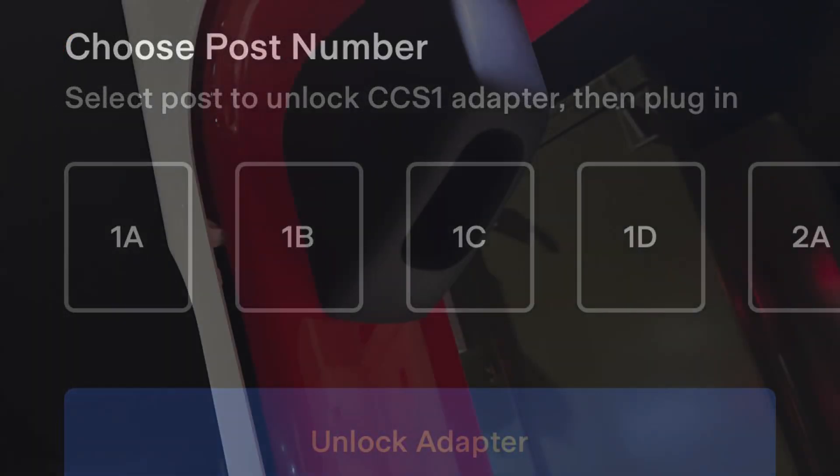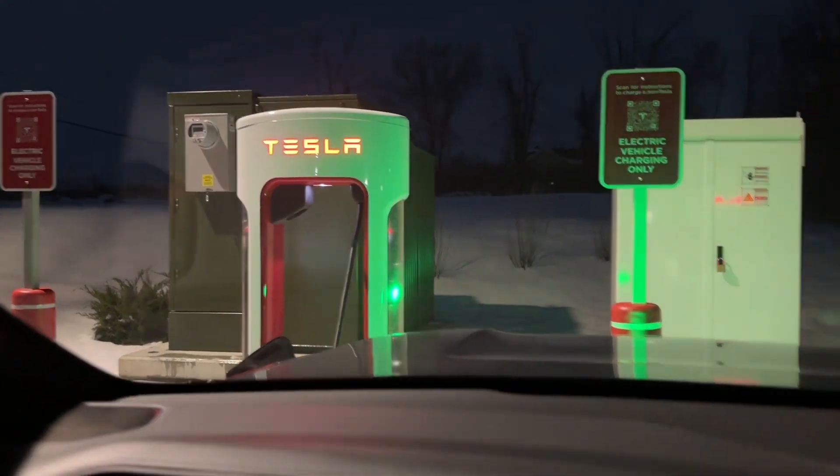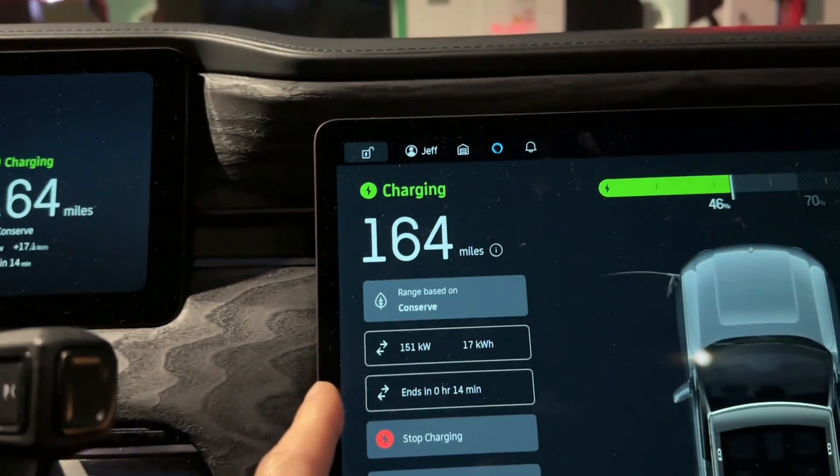You'll hear it click, then you push up and pull it out with the Tesla connector. It worked the first time with the Magic Dock. I'm charging at 151 kilowatts.